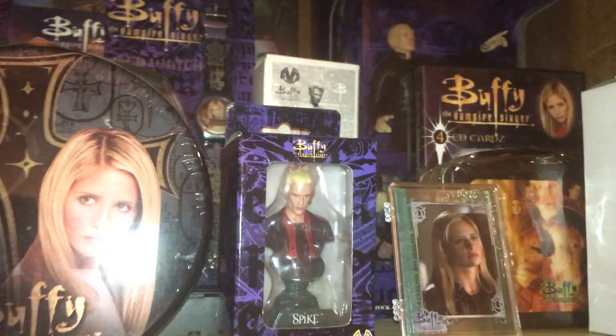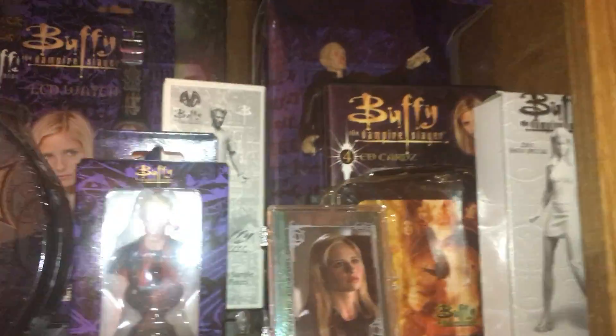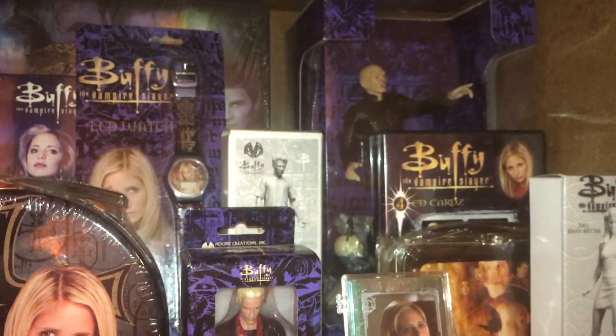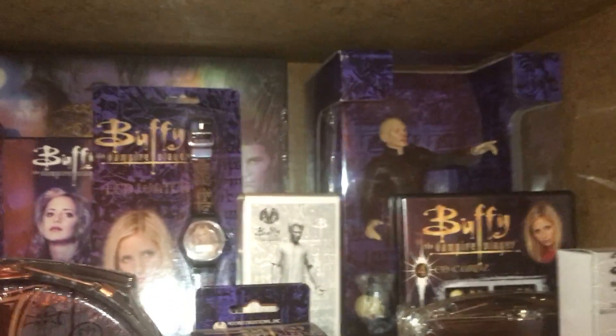I'll be posting more videos of my Buffy collection. There's an ornament Spike. And some of the things you can't really see. I don't know if you can see that. Yeah, there it is.